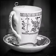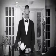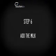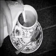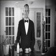Is your cup and saucer ready? Good. Then pour the tea into the cup. Add a dash of milk and stir with a teaspoon.